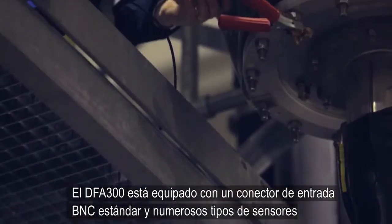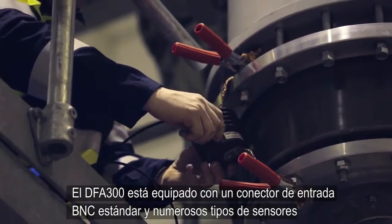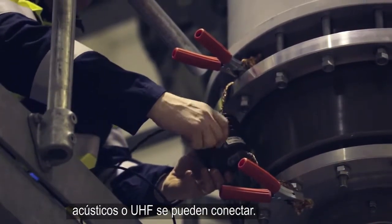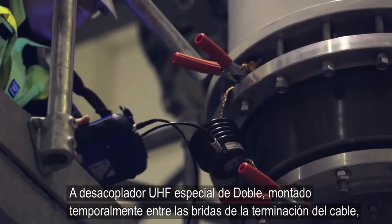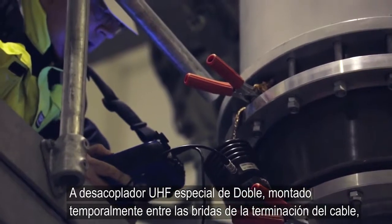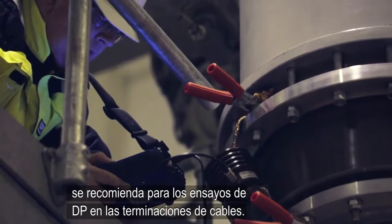The DFA 300 is equipped with a standard BNC input socket and numerous types of either UHF or acoustic sensor can be connected. A special Doble UHF decoupler, temporarily mounted between the flanges of the cable termination, is recommended for proper PD testing of the cable termination itself.